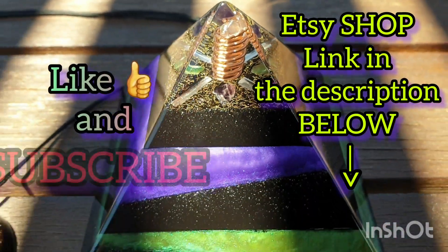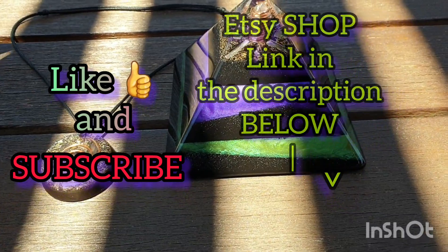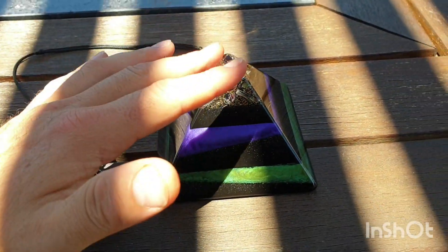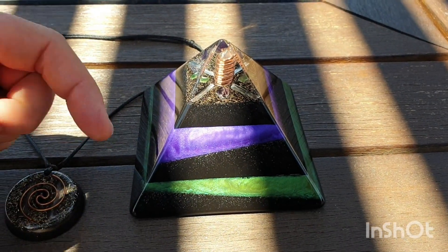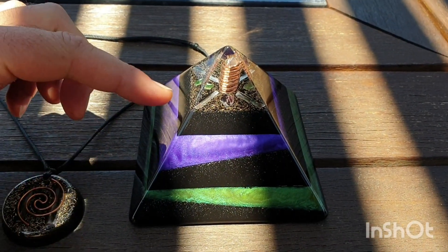Welcome back to the channel. S here from Yesterday's Organite Creations. This video is going to be about Organite — we have a new listing on Etsy. Go ahead and click the link down below, and like and subscribe if you want to see more.